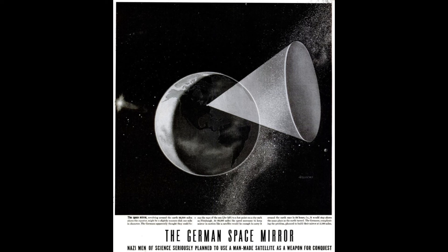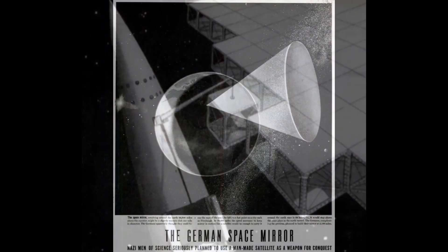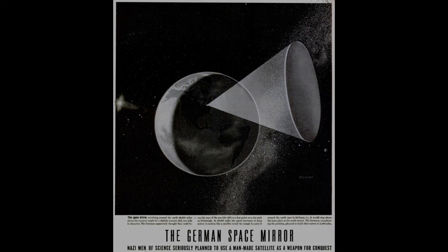With the deployment and validation of satellite mega-constellations, their use as a Sun Gun has also been proposed. Instead of a vast individual mirror, hundreds of low-cost reflectors could in theory be synchronized to concentrate solar irradiance and aim it at a target.